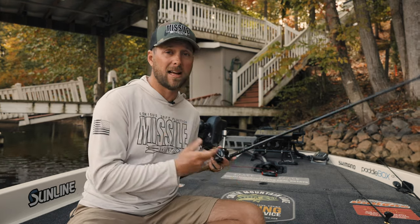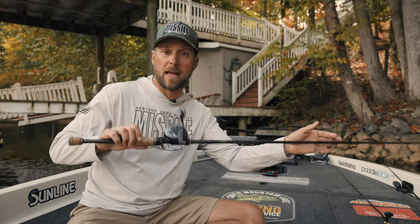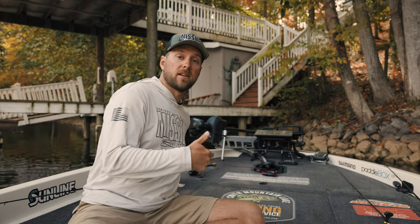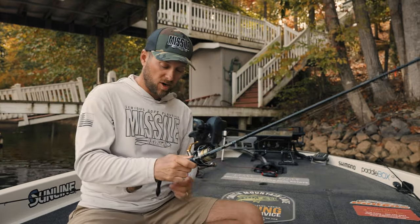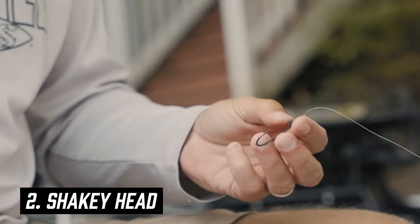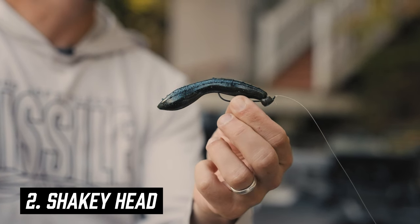This is going to be something that not a lot of people are throwing in the backs of pockets. Most anglers are throwing a swimbait, chatterbait, or buzzbait — and those do work — but this is going to be something different they haven't seen. Next, and this goes to Guiding 101: I always have shaky heads on in my boat. It's just part of the game — it catches fish no matter what time of year it is.